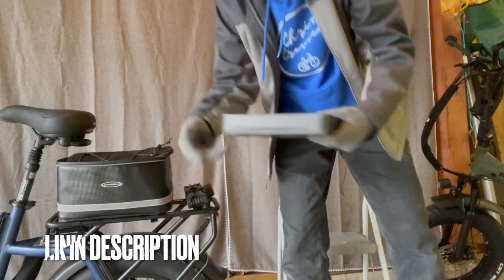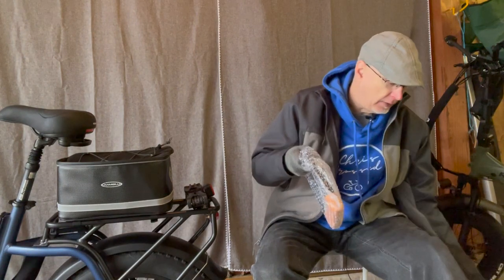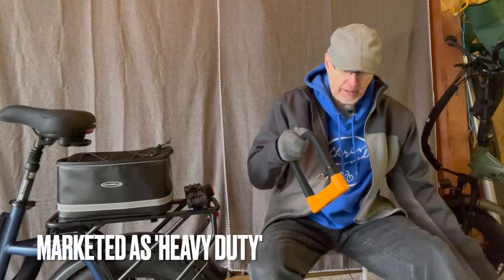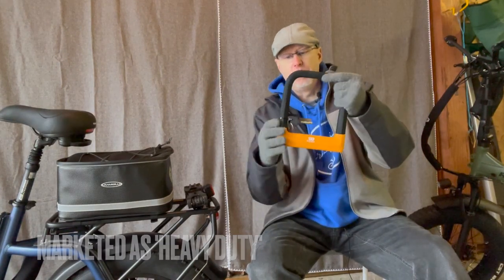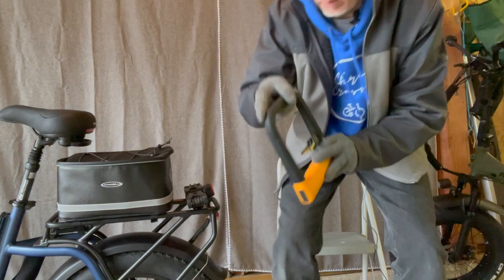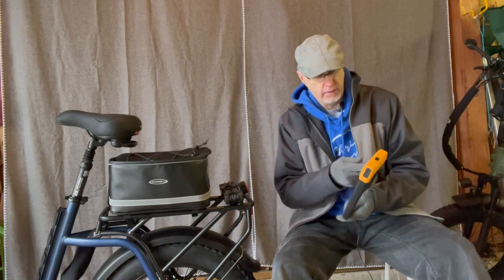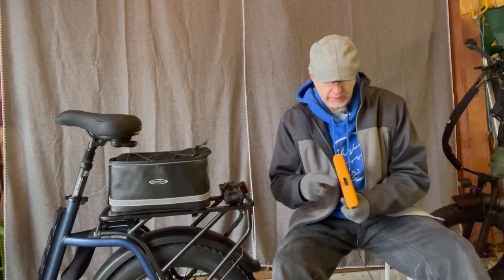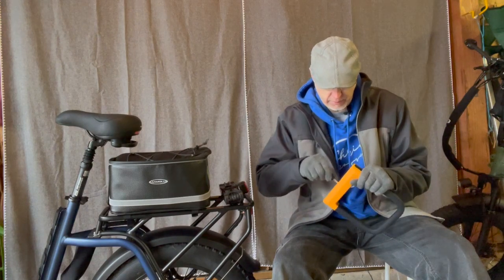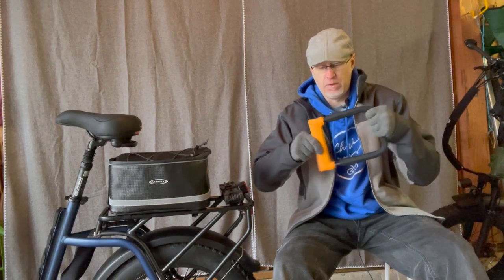So this is the U-lock. This is by West Biking, $25.99 on Amazon. It's got a silicone rubber coating around it and it's made of steel from what I read. It's pretty hefty and heavy. It comes with three keys. There is a little slider here and that's where you put the key. And there's your U-lock — it's two pieces.